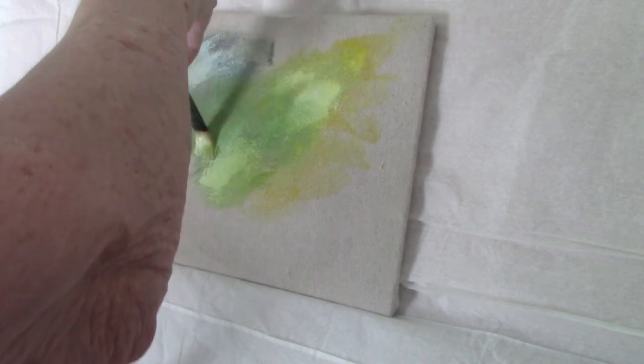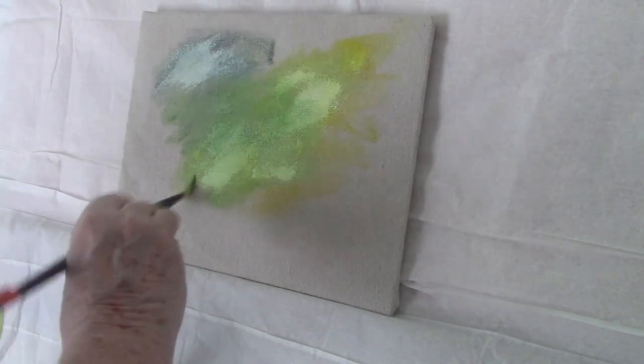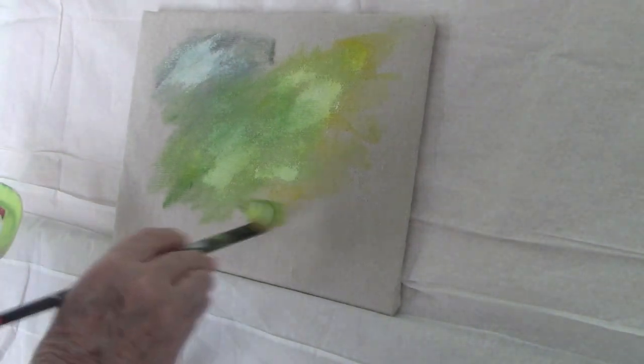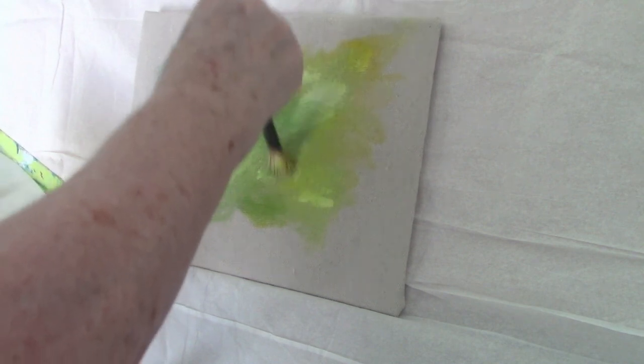I didn't want anything too strong, and because the canvas wasn't prepared it was hard to make my usual blurry background. I had no hope of doing that, so I just scrubbed away with the brush as well as I could to sort of mix the paints, because I usually do quite a lot of mixing on my canvas. Perhaps I would have done better to mix the paint before putting it on, since I hadn't prepared the surface. But you live and you learn — to me everything's an experiment anyway.